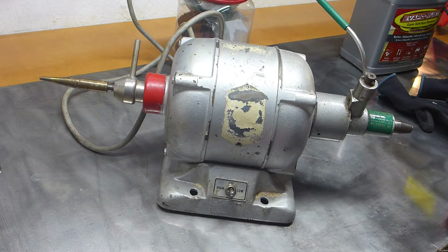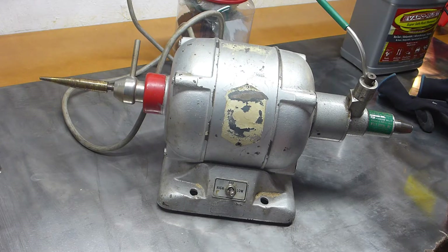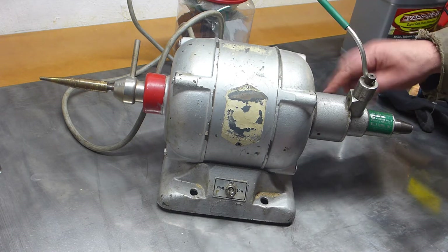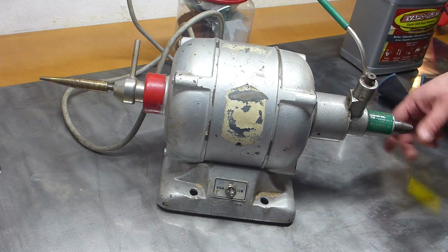I bid a dollar on it and won it, so I went over during my lunch hour and picked it up and said, whoa, this puppy's big. It turns out these are quite expensive to buy new — like five, six hundred bucks. And this collet release mechanism over here is an accessory that's very expensive by itself, like almost as much as the original lathe.